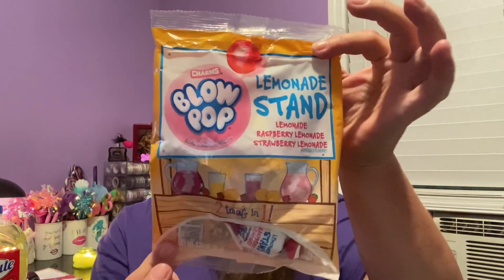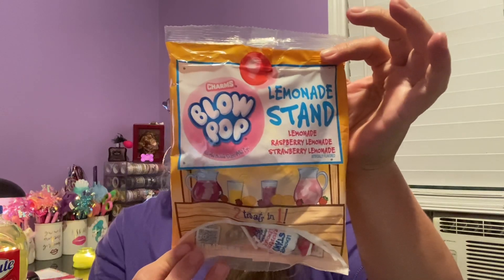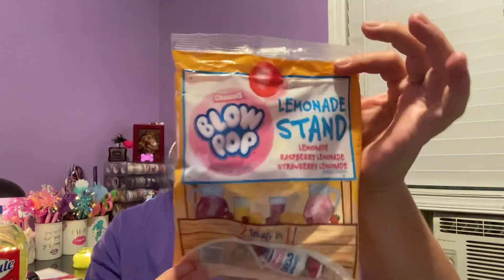They have the lemonade stand — these come out every year. They are my favorite: Charms brand name, lemonade stand candy. The flavors are lemonade, raspberry lemonade, and strawberry lemonade. I got two bags. These are so good if you like lemonade — and I love lemonade, iced tea, sweet tea, and especially pink lemonade. It also donates to Alex's Lemonade Stand, which is definitely a worthy cause.